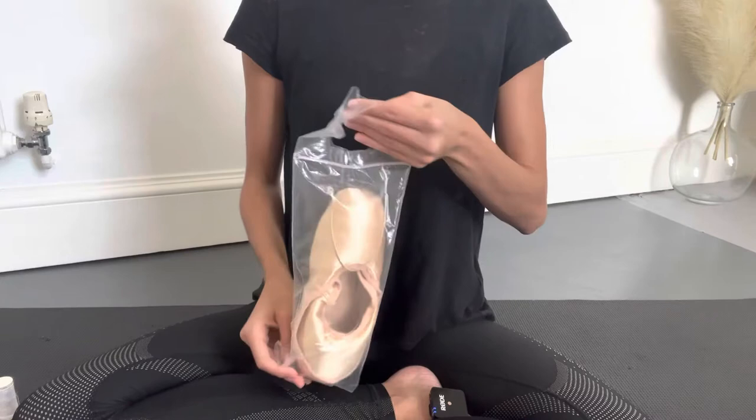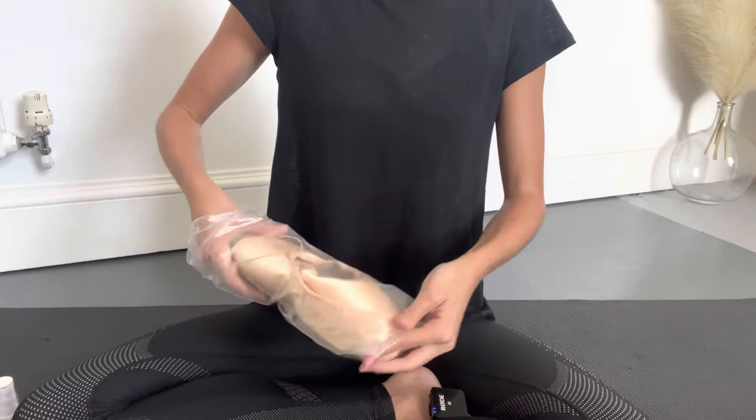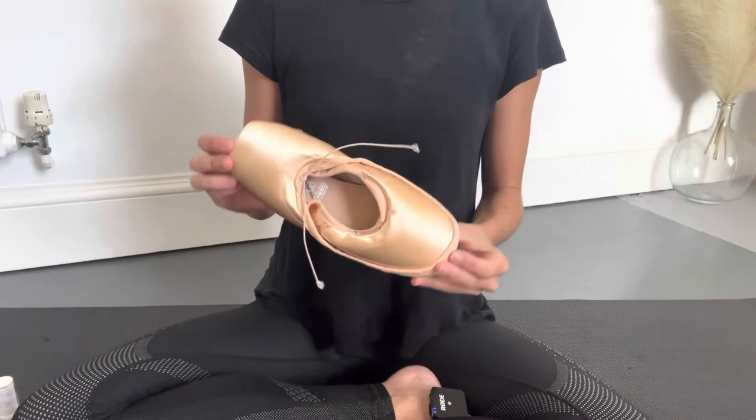So here I have a pair of Freed of London pointe shoes which are handmade. Because they're handmade I'm going to try them on beforehand to see which shoe I prefer as left or right, because handmade shoes do vary slightly.